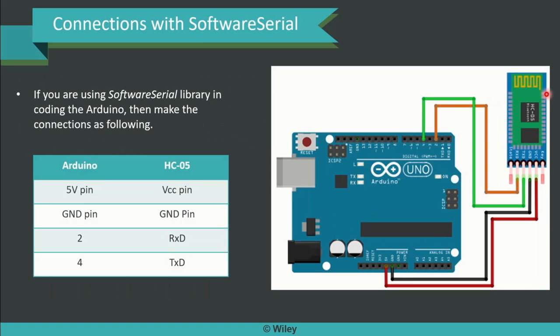In case we have the Software Serial Library installed, the connections are made this way: 5V pin to VCC, ground pin to ground pin, and pins 2 and 4 are chosen — 2 to RXD and 4 to TXD. This is the benefit of installing the Software Serial Library. You need not mandatorily stay with the traditional pins 0 and 1 for serial communication. Instead, using Software Serial Library enables you to get the connections done superbly and seamlessly.